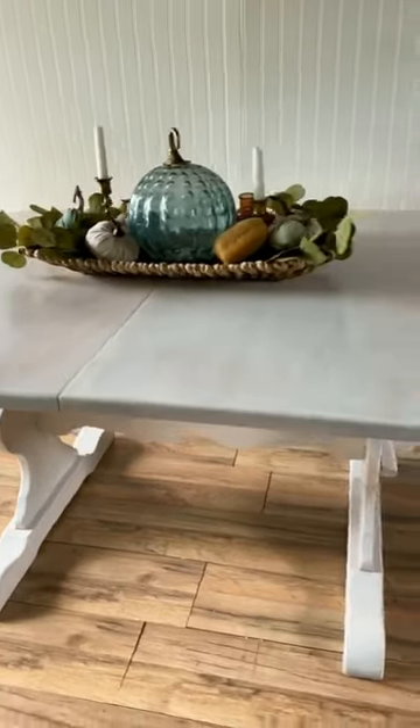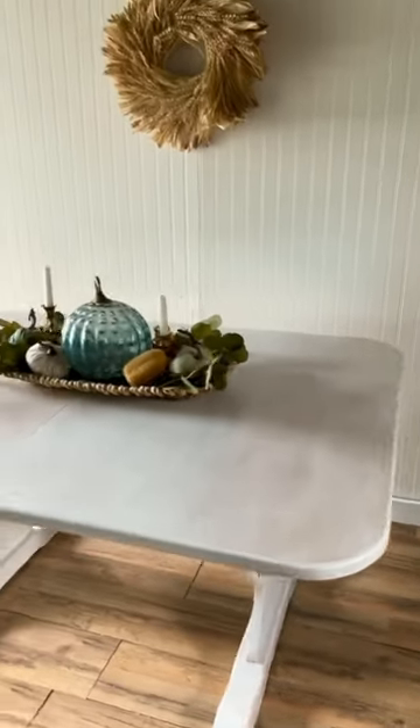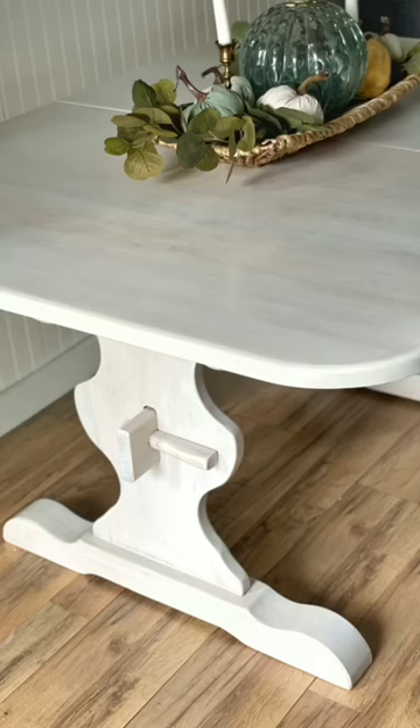Here's the final look. For more details and other furniture, DIY, and home projects, follow me at Painting by the Penny.